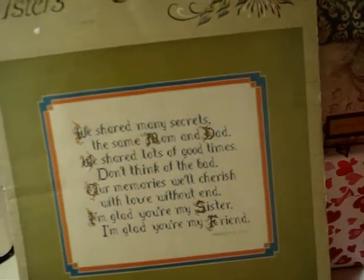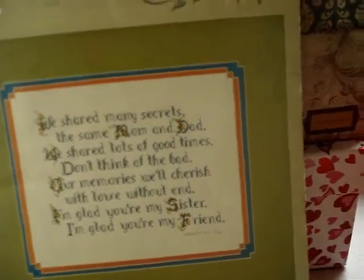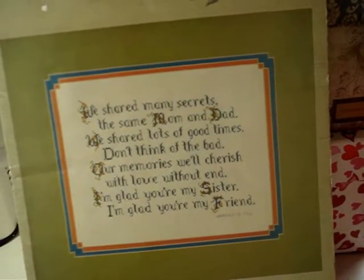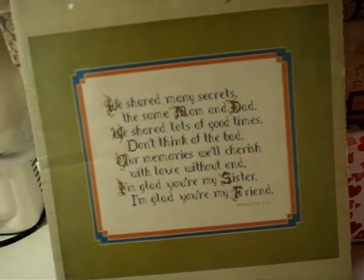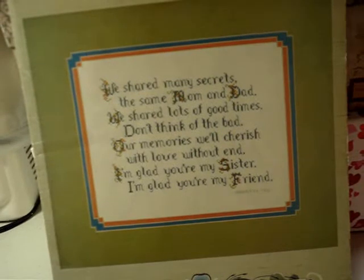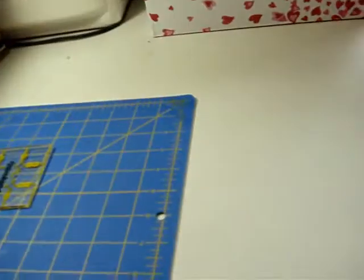This one I have by itself — it's 'Two Sisters and Brothers,' Leaflet 9 by designer Harriet Tew. It looks like she wrote the quote herself: 'We shared many secrets, the same mom and dad, we shared lots of times, don't think of the bad. Our memories will cherish with love without end — I'm glad you're my sister, I'm glad you're my friend.' I have two fabulous younger sisters and we've always been close. There's an alphabet on the back you can adapt, and this was done in 1979.